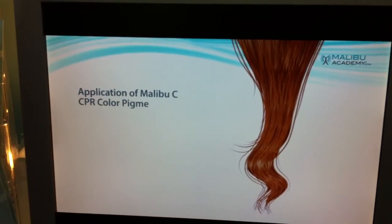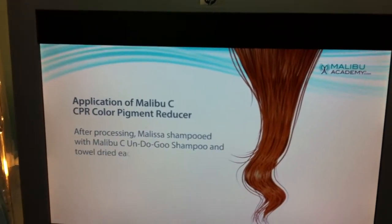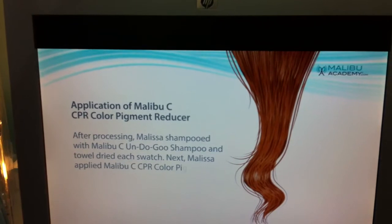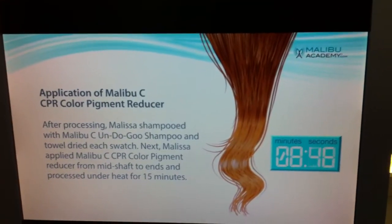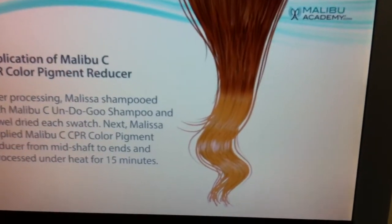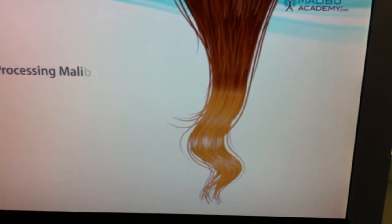Then she took the Malibu C CPR Color Pigment Reducer, and after processing she shampooed with Malibu C Undo Goo, towel dried, and then applied it to just the bottom half of each swatch. She left it on for 15 minutes and then shampooed three times, which is very important.